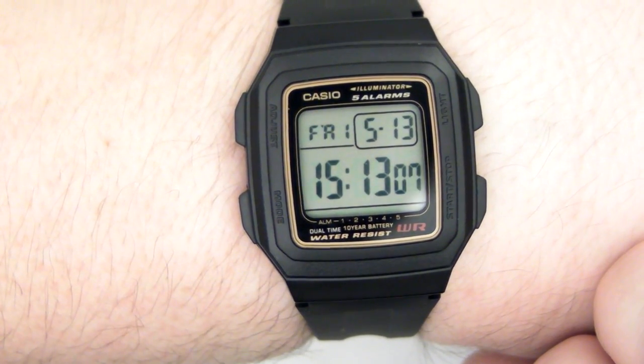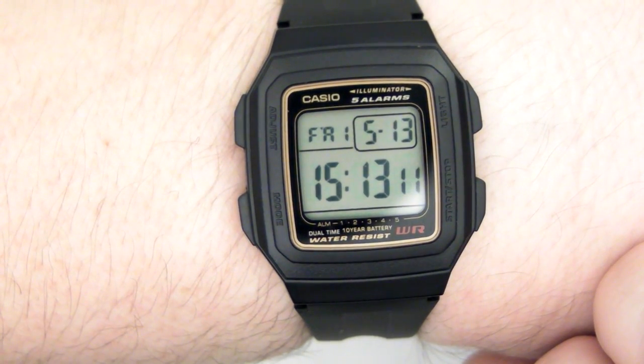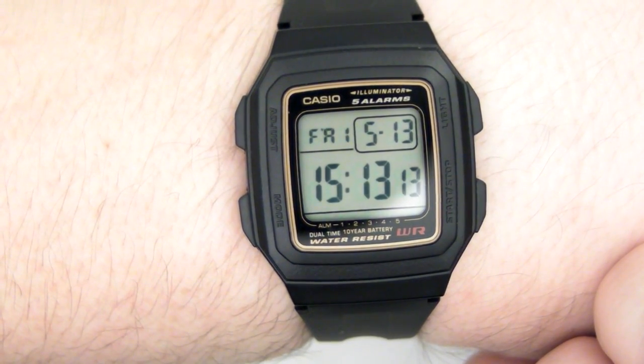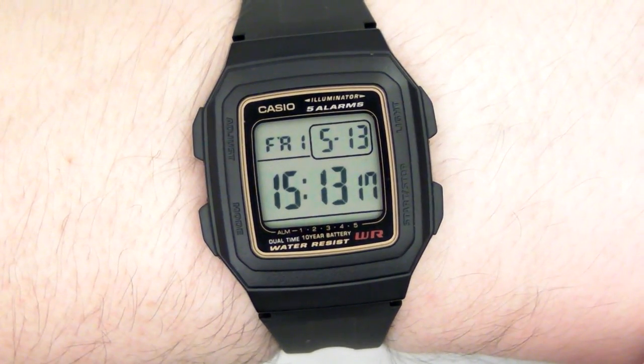So that's my two cents. Hope you enjoyed this video. Thank you for watching, and thank you for liking and subscribing. I'll see you in the next watch review.